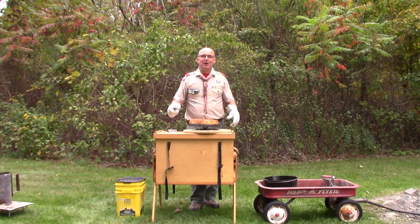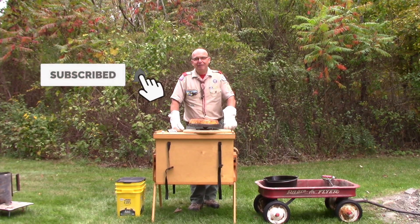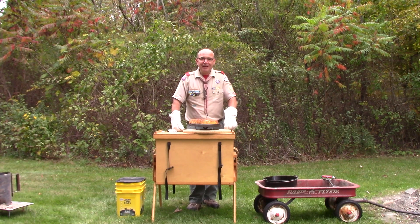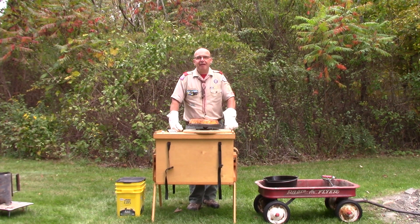I hope this has inspired you to go out in the woods, out by the campfire with your fellow Scouts, have some fun cooking outdoors, expand your cooking experience, and try new and different things as you go camping and have fun with your friends.